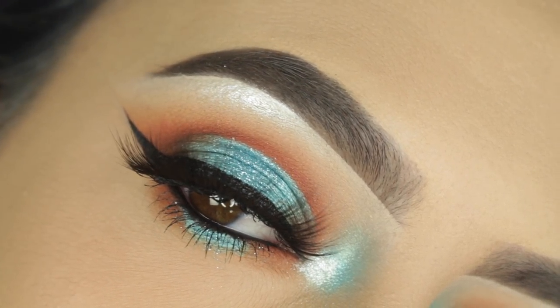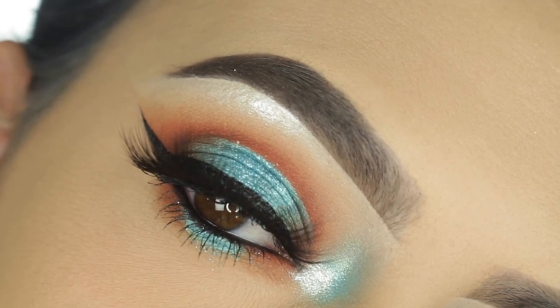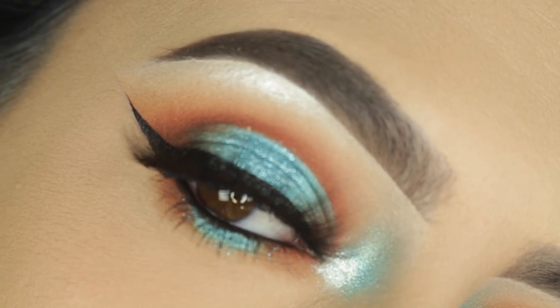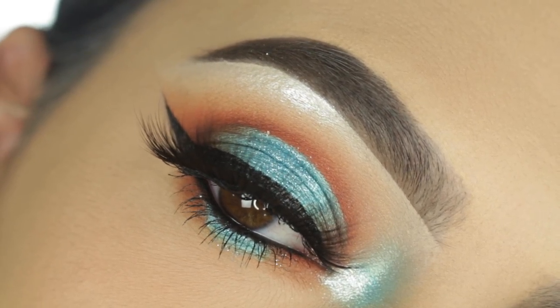Hi guys, welcome back to our channel, it's Sophie. I'm back today with another tutorial — this is the look that I will be recreating for you guys today. We're going to be trying to come out with daily videos again, so if you like this video make sure to keep on watching and give this video a thumbs up.